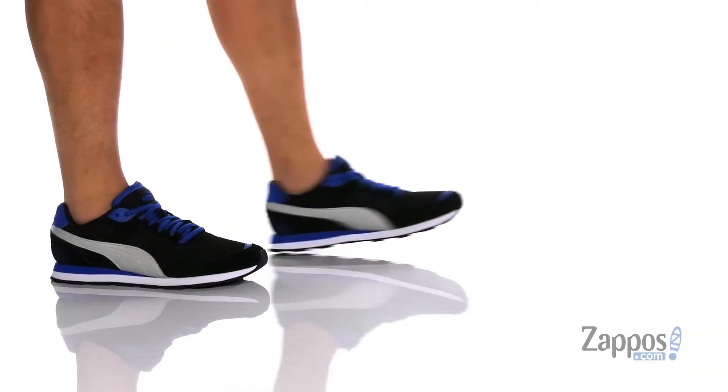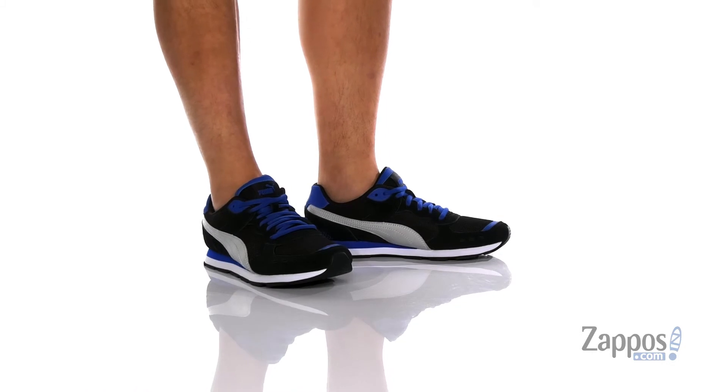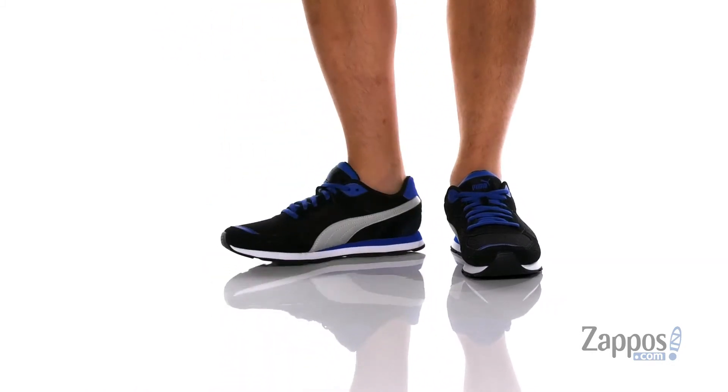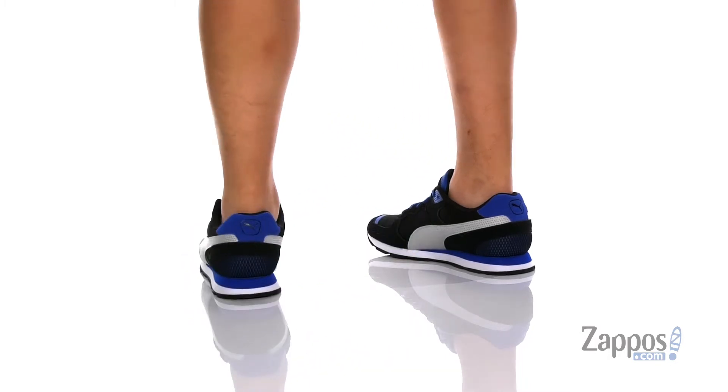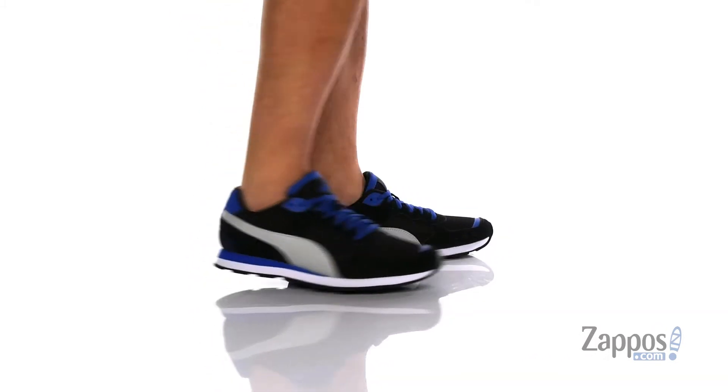Hey, it's Andrew from Zappos, and this is the Vista from Puma. This shoe features a breathable fabric upper with suede accents and synthetic leather accents as well.